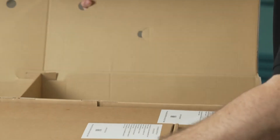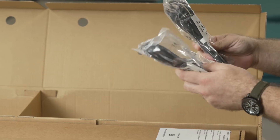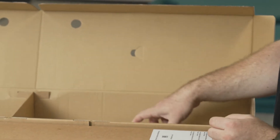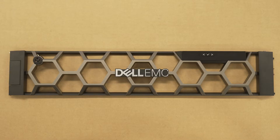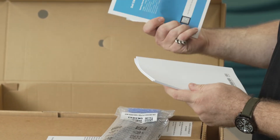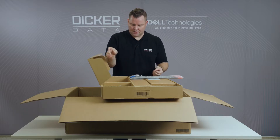We have two IEC C13 to C14 power cords to plug into your power rails, and we also have the Dell EMC security bezel, the Dell warranty information, rack mounting instructions, and other stuff that nobody reads.